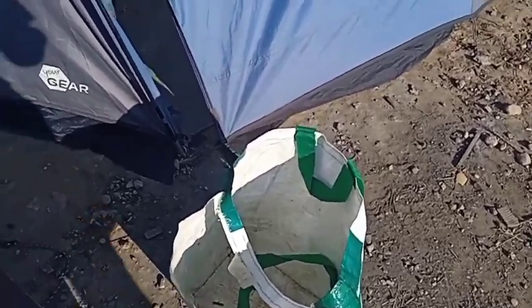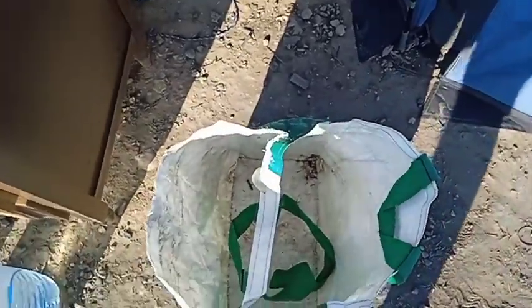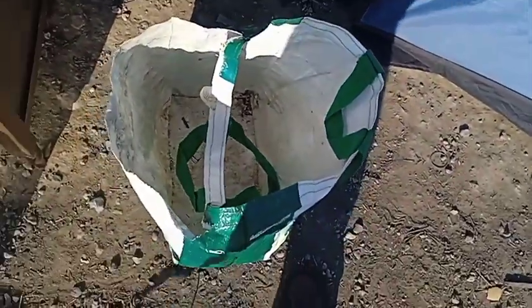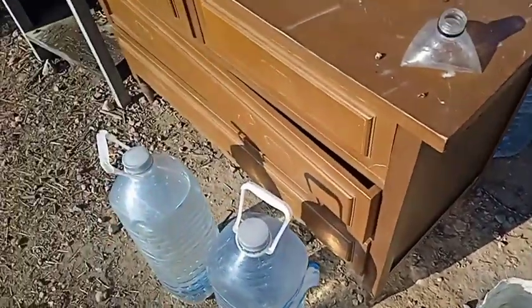I brought it home rather than ditching it in the road, but mainly just because my funnel's in the bottom there. Not that I couldn't have made another one easily enough, but it didn't feel right to just throw it away. The bag will end up as a rubbish bin, I think. More work than I intended.